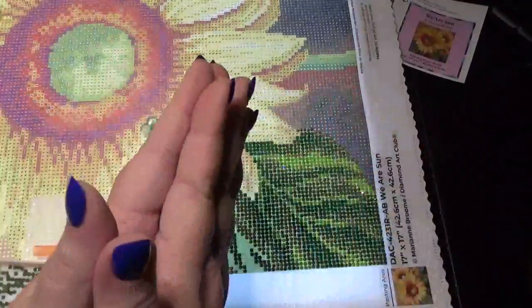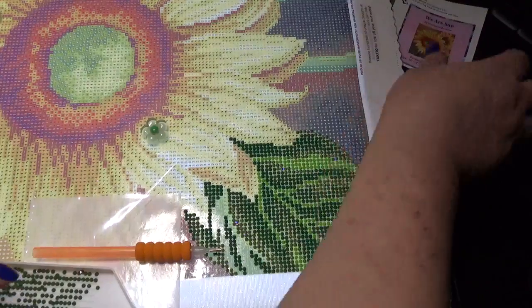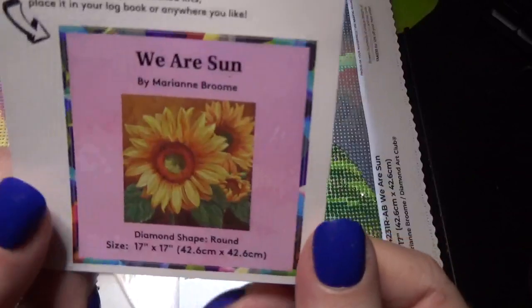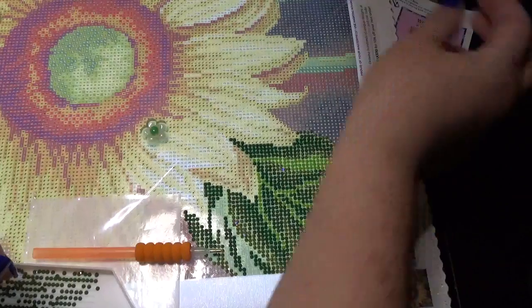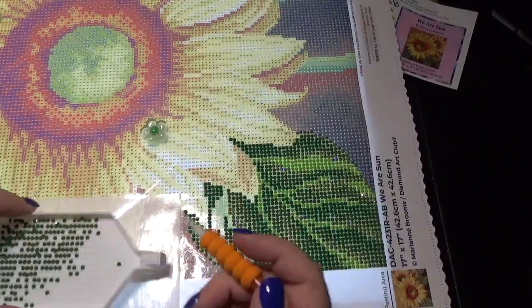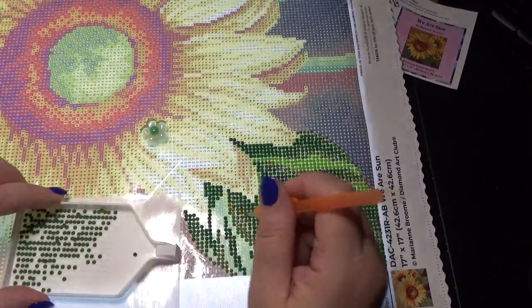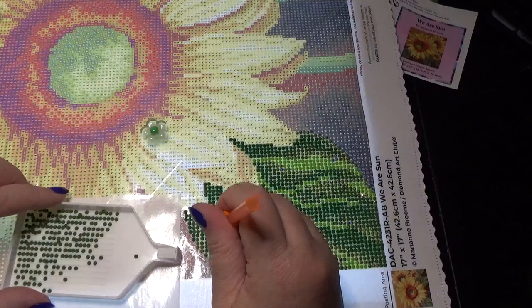Hi friends, Debbie here with Debbie Gets Crafty. I wanted to do a little whip and chat of this beautiful picture that I was gifted by Monica from Diamond Painting Baby Cakes. This is a DAC — we are sun — and I thought I would do a little whip and chat with you. Catch up with you today. How is everybody? I hope you're all doing well.